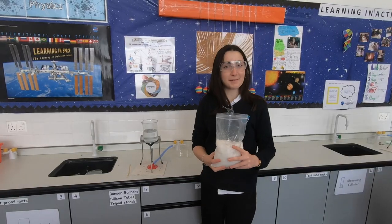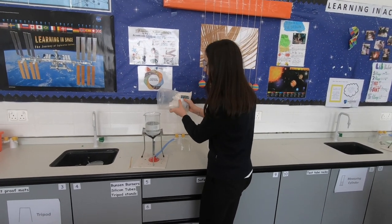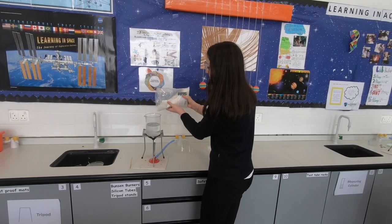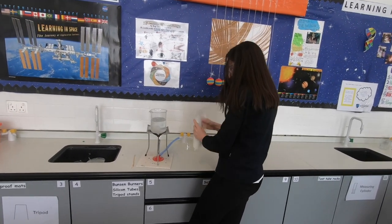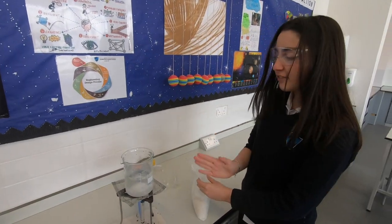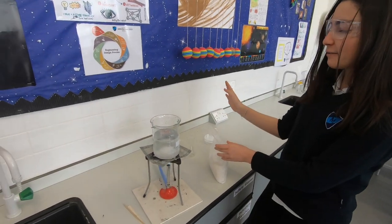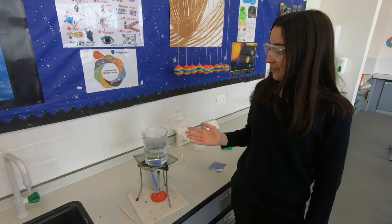Today we're making hot ice. We're going to add sodium acetate to water and then leave it to cool to room temperature. We're boiling the water and the sodium acetate is going to dissolve in there. After it's dissolved, we take it away and let it cool down to room temperature. It's completely dissolved now, so we're just waiting.